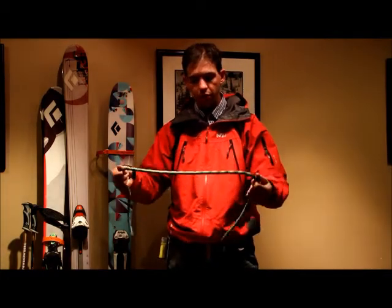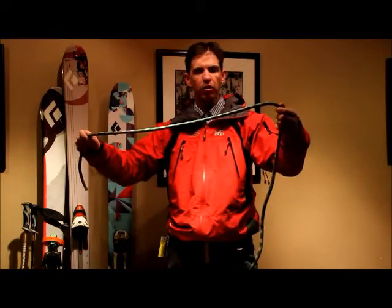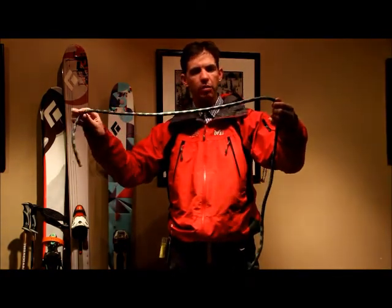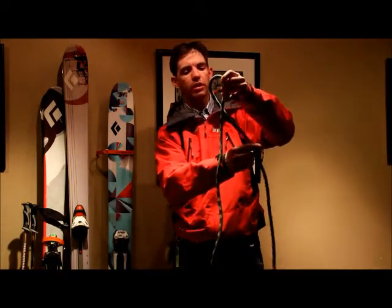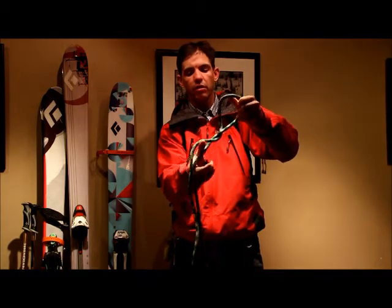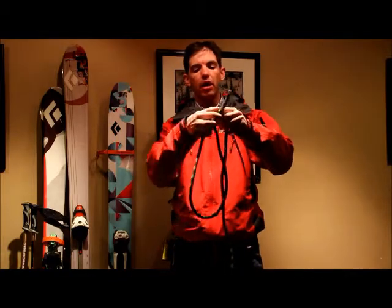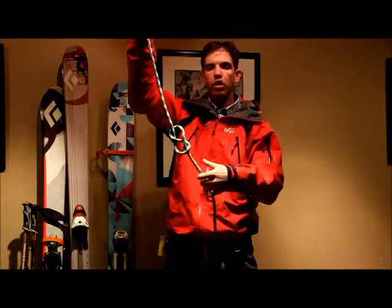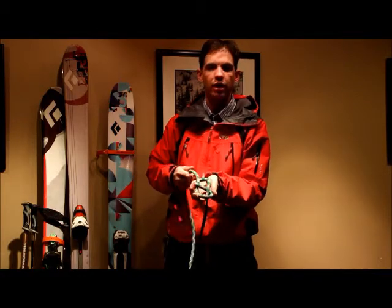Here we've got our rope — it's a pretty simple thing. We'll get a nice long section, and this is going to be our lead strand and our follow strand. We're going to start by crossing the lead strand behind and then in front of our follow strand. Then we take the lead and bring it up through the loop we made. You know you've tied it right when the knot itself looks like the number eight.